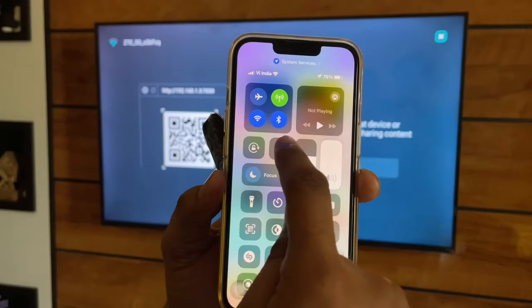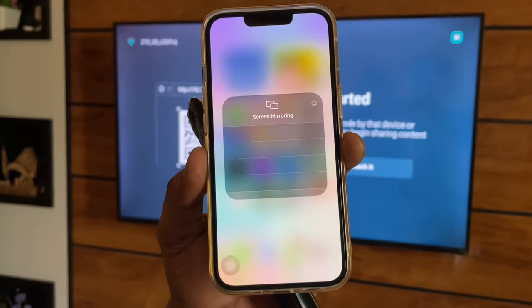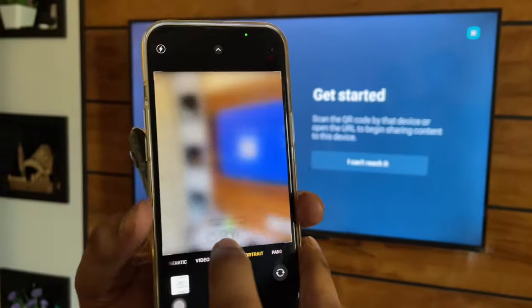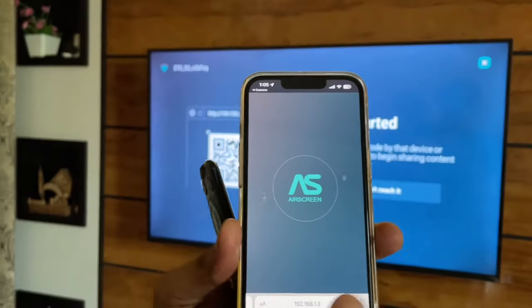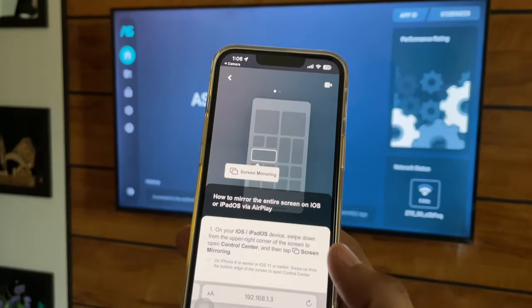Now on your iPhone, just open the Camera app, or you can scan the QR code showing on the TV. If it's not showing, you can simply jump to the Camera app — it will scan the QR code. Just tap on the link that is generated in the Camera app.